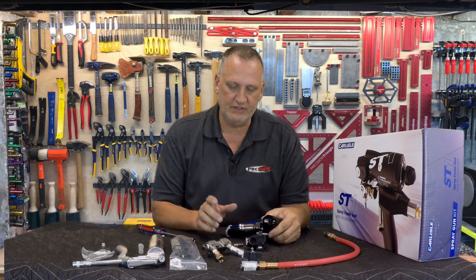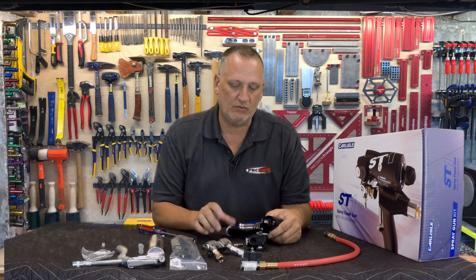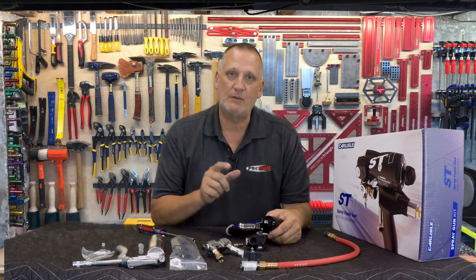It's a very simple gun. Feels really good, it sprays very, very well. I really think it's worth giving a shot — try it out. I'm Ken Anderson with ProFoam.